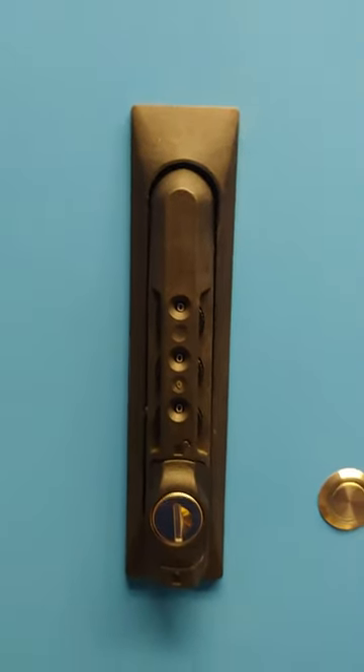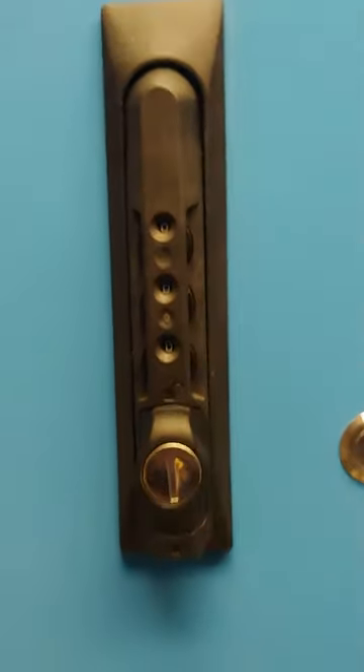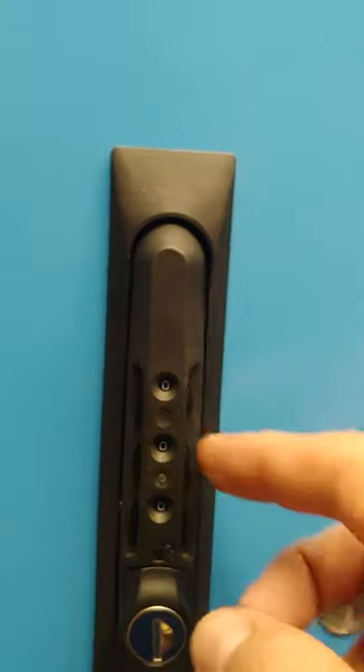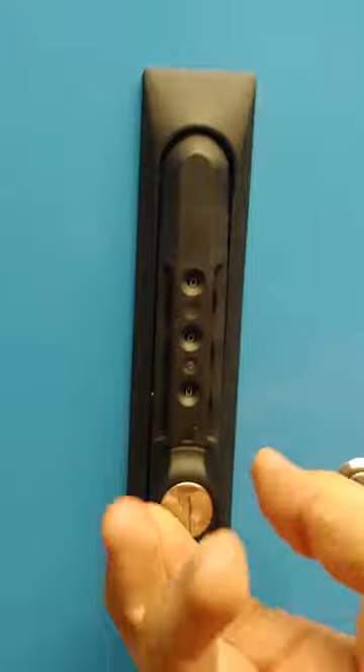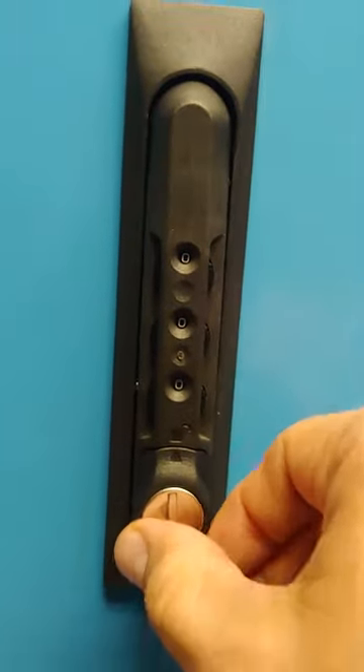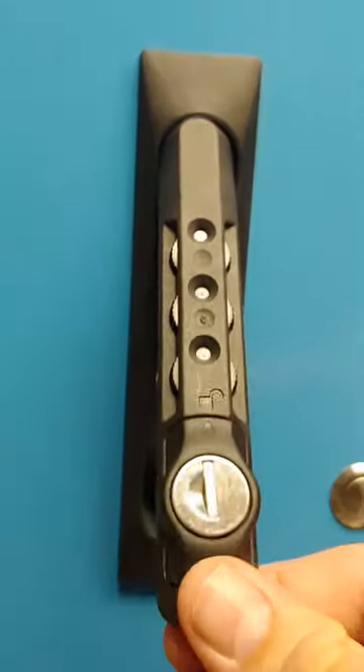Here we have the 1155 combination swing candle where the default code is 000. It's locked right now, but you rotate it 180 degrees — this little swivel — and then it opens up.